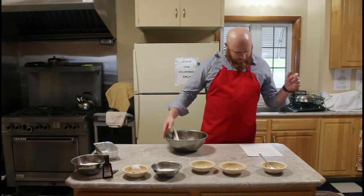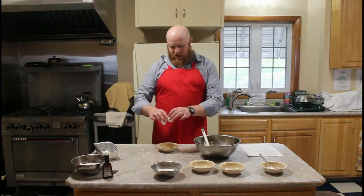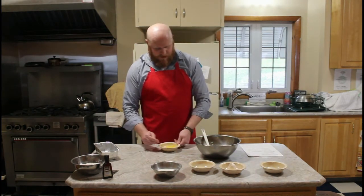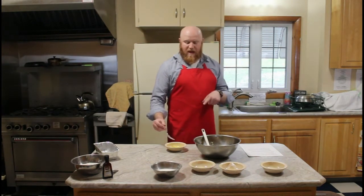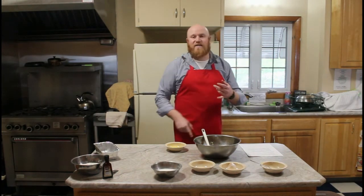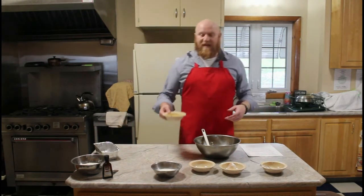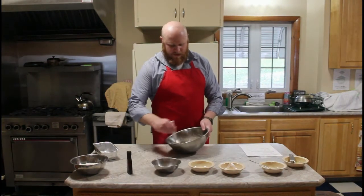Now I need to crack my egg. Pop it open, make sure you don't get any shell in there — just want the stuff on the inside. If I'm also correct, egg is what helps keep everything together. You've probably noticed that egg is in almost everything we bake so far. Egg is something that helps hold all the ingredients together when they're baking, so when you take it out of the bread pan it doesn't just fall apart. This is looking super liquidy, so I'm almost 100% positive that's why we don't need any water or milk.